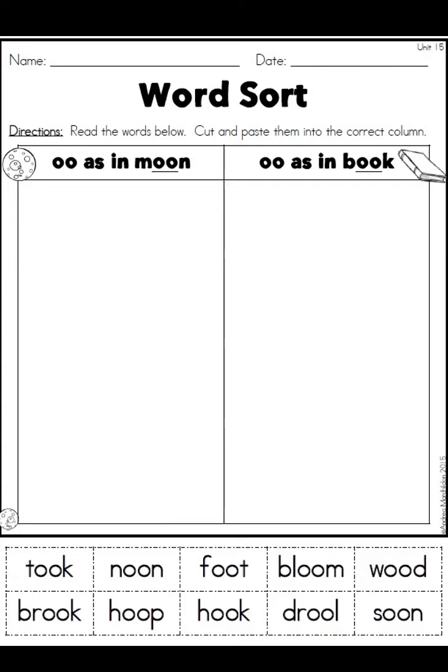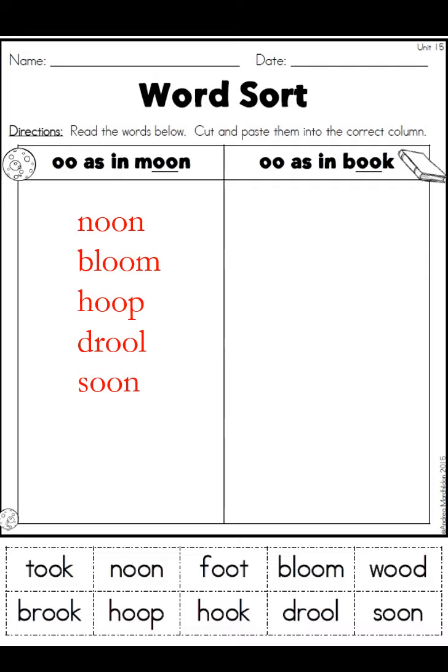Here we have the two versions of the double O. On the left side we've got moon, and on the right side we've got book. So on the left: noon, bloom, hoop, drool, and soon — make sure you have all five of them on this side and nothing else. And then on the right: took, foot, wood, brook, and hook. Check the lists and make sure these are correct.